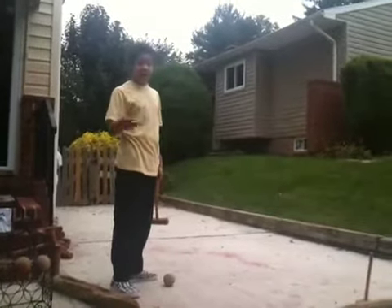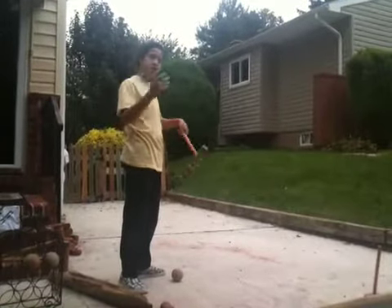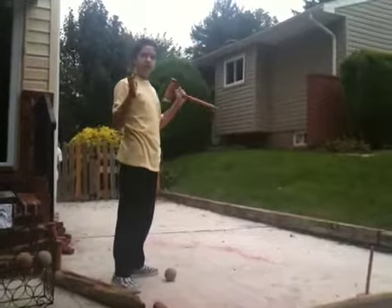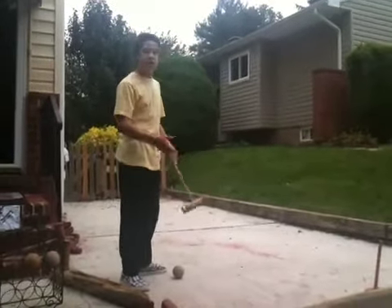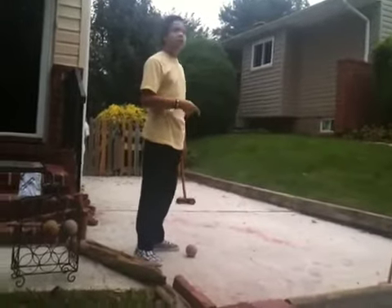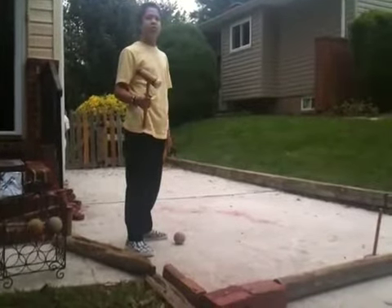Unlike in the movie where he has an axe, in the book he has a Roke mallet, which belonged to the hotel where they had a court. The spirits possess Jack and he has the mallet and goes after his wife. The other novel, by John Steinbeck, was Sweet Thursday, where again a Roke mallet is used as a weapon.